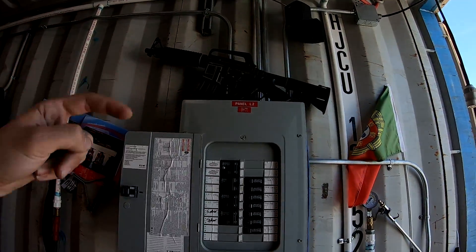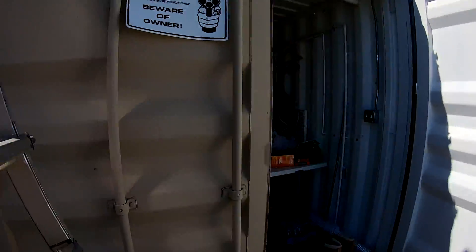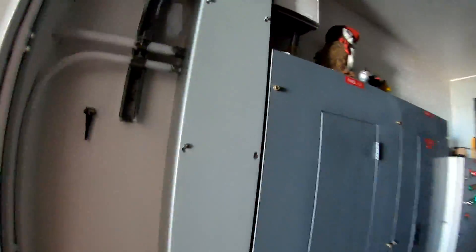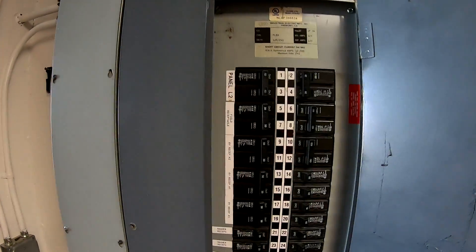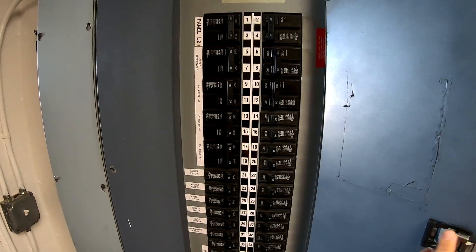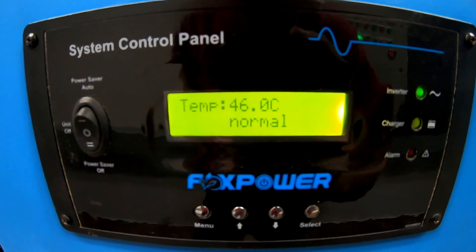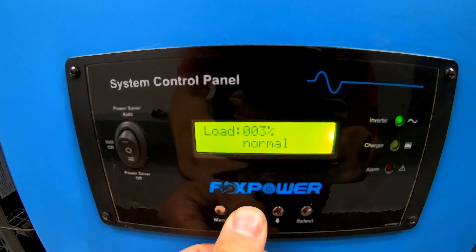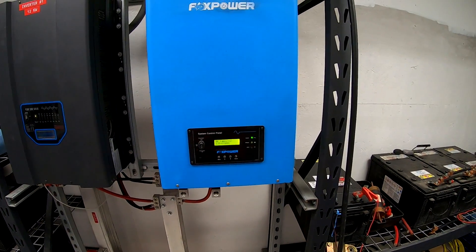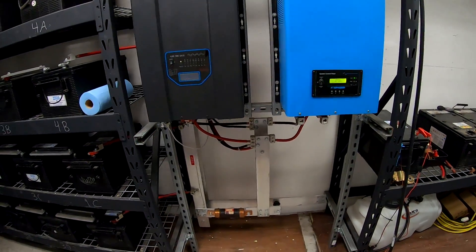By the way, those are airsoft guns — don't worry. This panel feeds back into the electrical room through the two-inch conduits and comes into this panel in here. If I open up this panel you'll see panel L2, which is the shop panel, and that's on the main bus. Right now it's nice and sunny and we're only at 3% load — only about 3 amps at the 240-volt AC terminals.